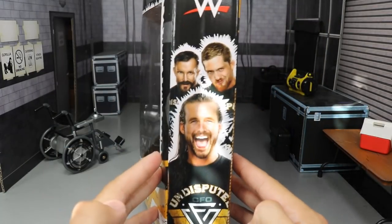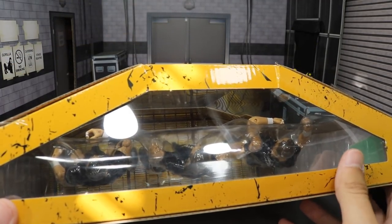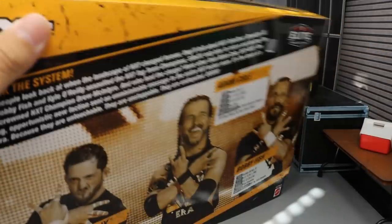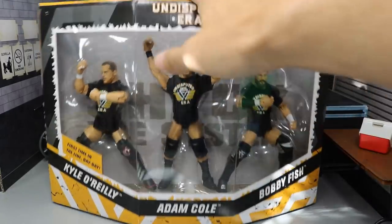Spinning it around, you got the WWE logo and another image of them. I love the shape of this box — it's like a trapezoid-type shape going on. That's pretty much it for the packaging. Undisputed Era is ready to shock the system here in MDT, so let's go ahead and crack them out of their packaging.